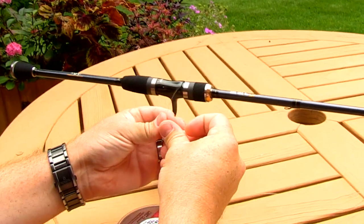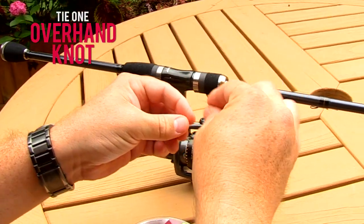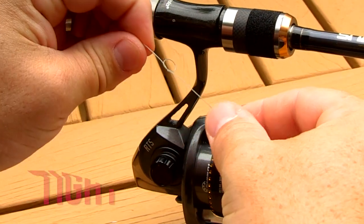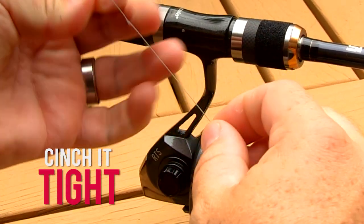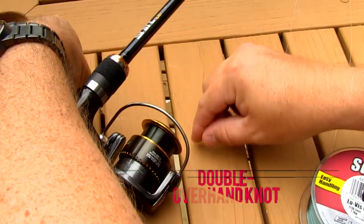Once you've done that you want to start tying your knot onto the spool. First start with one overhand knot at the tag end, cinch it down, and then you want to go into a double overhand knot. You don't need anything too fancy.